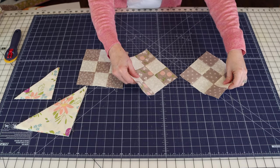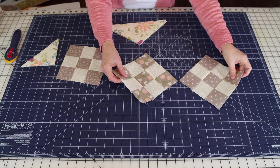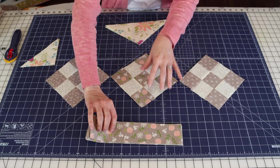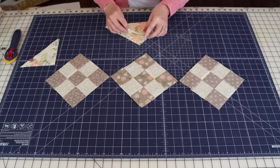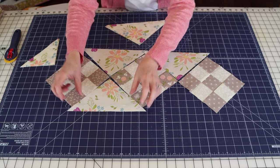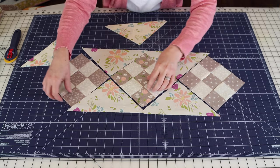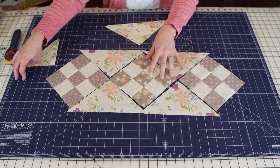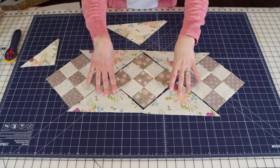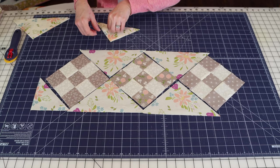I like to lay out all my blocks before I start sewing so I don't make any mistakes putting things together. I decided to put the nine patch with the flowers in the center, since that's the same fabric I'm using for my border. Then I'll set out the triangles around them. For the small runner I'm using just three blocks and four side triangles, and the smaller corner triangles will make up the ends.